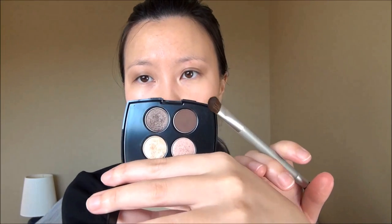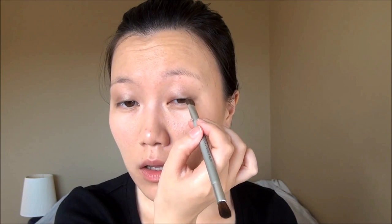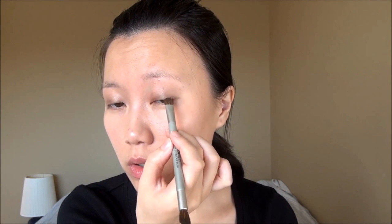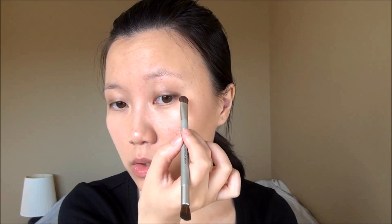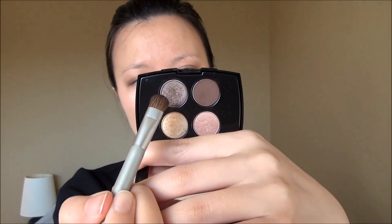To take this look from day to a slightly more nighttime option, I'm adding a shade called Couture from the intense Color Design formulation. Using the same brush, I put that along the outer corner of the eye, starting a little bit past my actual eye area and blending it towards the inner middle of the eye for a tiny bit more definition. This is a matte shade, so it provides contrast. Then I take the shimmer shade Click and run it along the lower lash line.